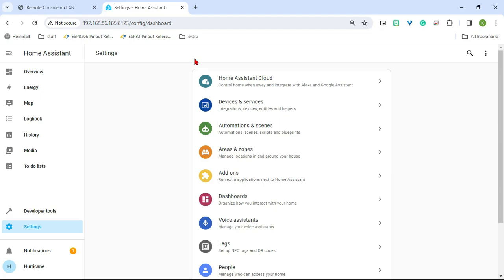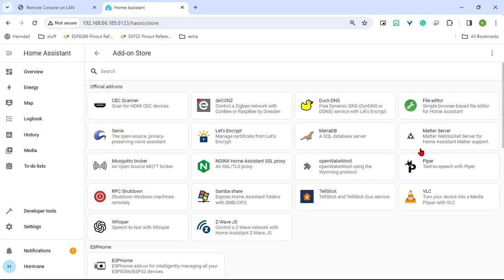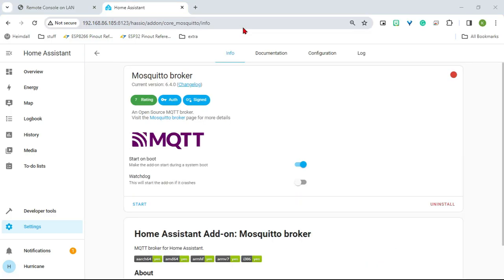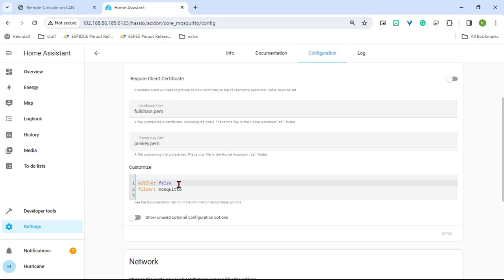The next thing we want to do is install four things. We're going to go to Add-ons and the first thing we're going to install is the Mosquitto Broker for MQTT. With that installed, I'm going to turn on Start on Boot and Watchdog, and then we're going to configure it. The first thing we're going to do is change Activate to True here and then leave the folder as Mosquitto.